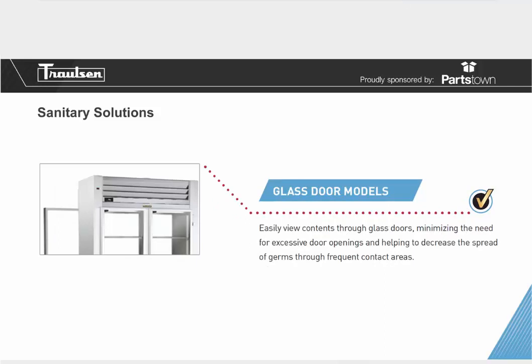Glass door models not only look great but actually help speed up the process in your kitchen. You can easily view the contents through glass doors, minimizing the need for excessive door openings and helping decrease the spread of germs through frequent contact areas. This is good for loading and unloading so you know how much space and what product you have. Since ambient temperature coming inside raises the cabinet temperature, glass doors help decrease unnecessary door openings. I suggest glass door models for anyone with a busy kitchen.